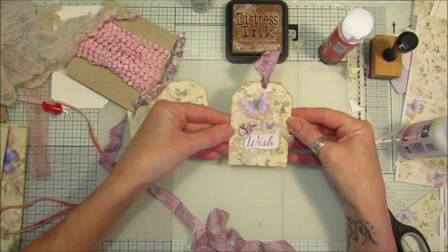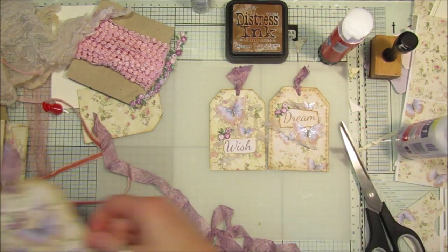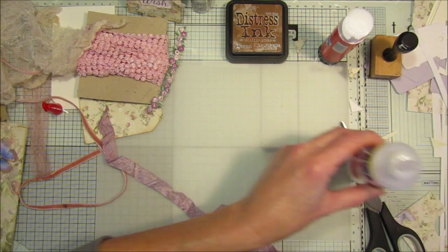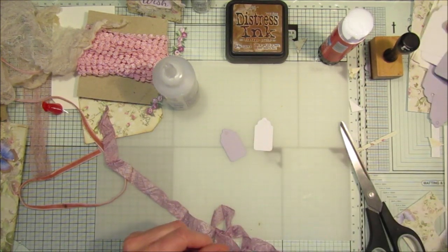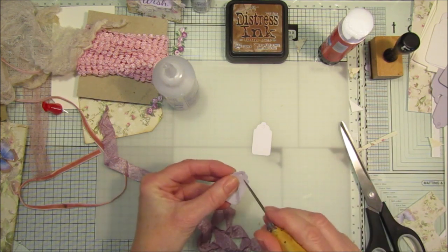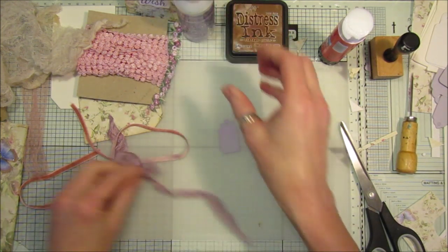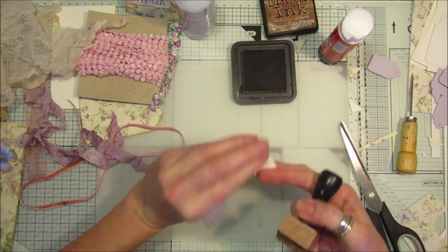Pop that through like that and then we've got a lovely little journaling tag. That would look nice on the front of a journal too. Doesn't that look pretty? So we've got another one here — three little tags and they just look so pretty! Right, I'm going to show you how to make the little tiny ones. They're quite easy peasy as well and you don't really need much. I've got some little tags — some purple and some white card ones, so I'll do one of each.